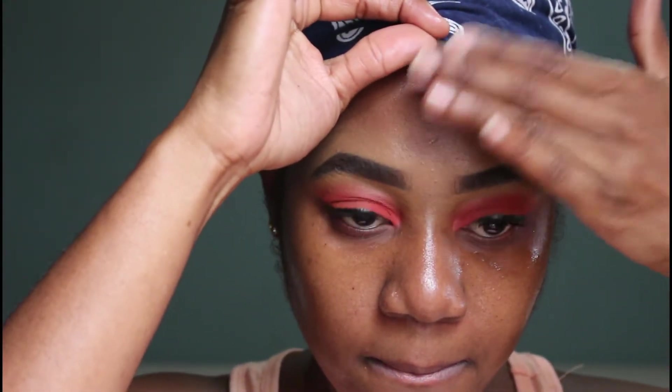I go in with my Black Up primer — this is a mattifying primer — and I place that right into the T-zone area of my face where I tend to get oily real quick.